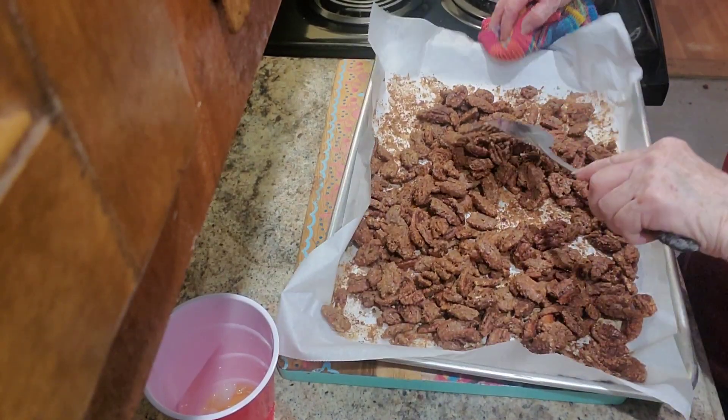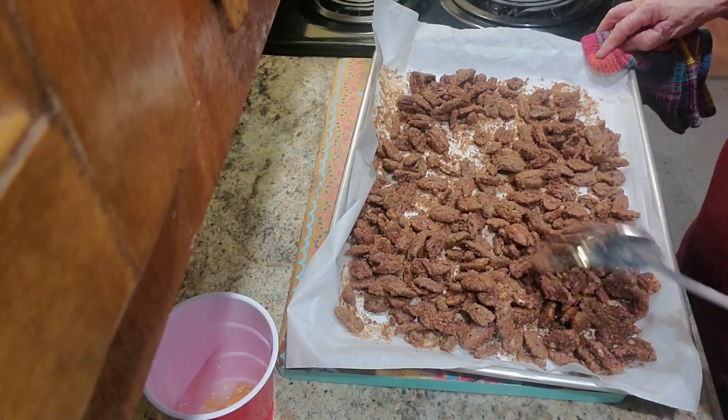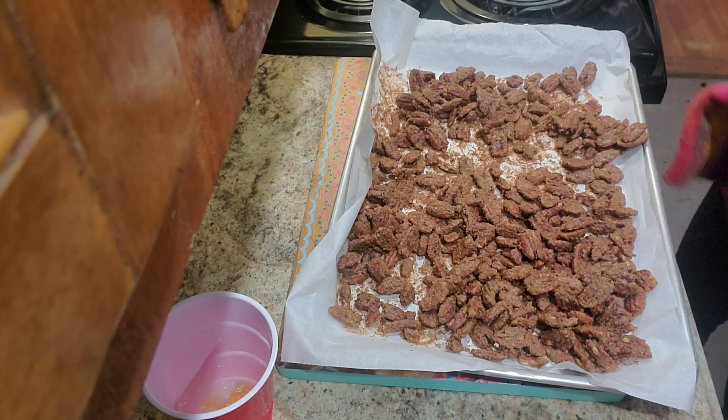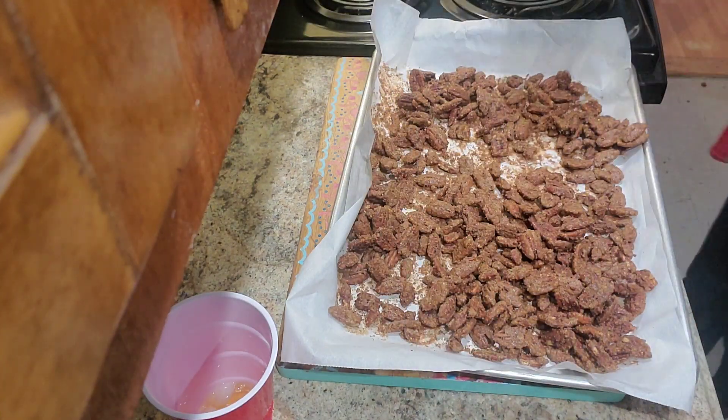They look good, so we're going to set them over here and let them cool. We are going to put our other pecans in the oven now and let them start. We'll check them in 15 minutes.